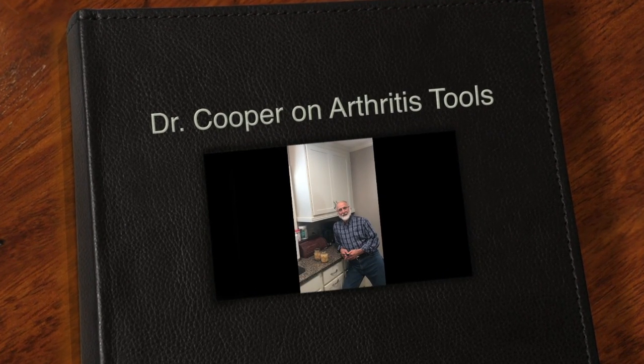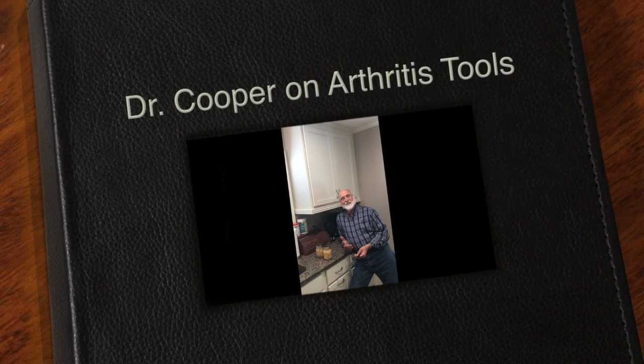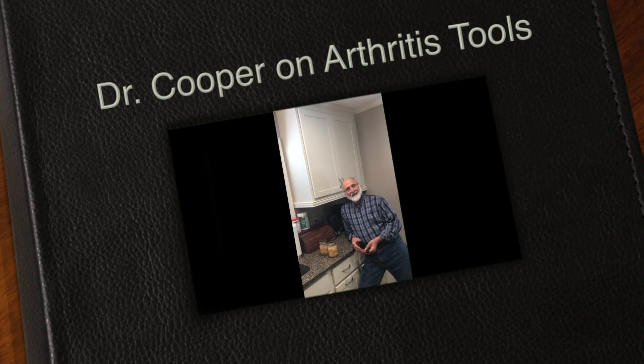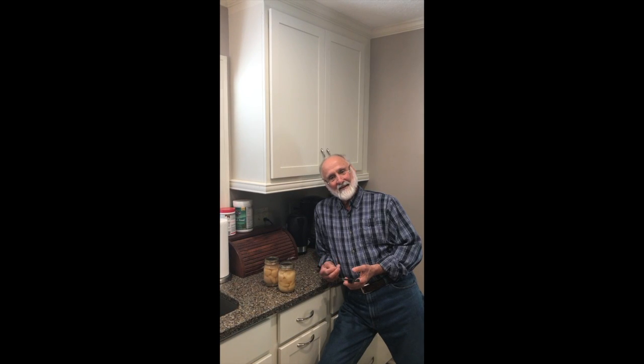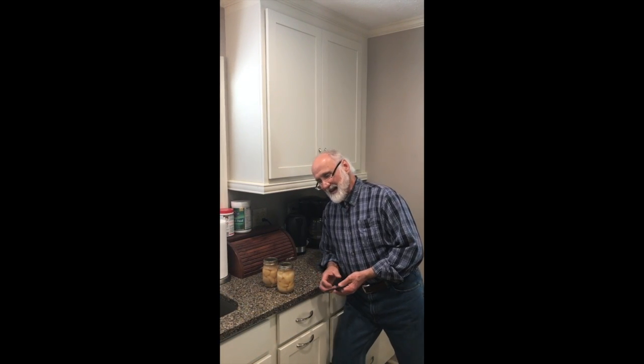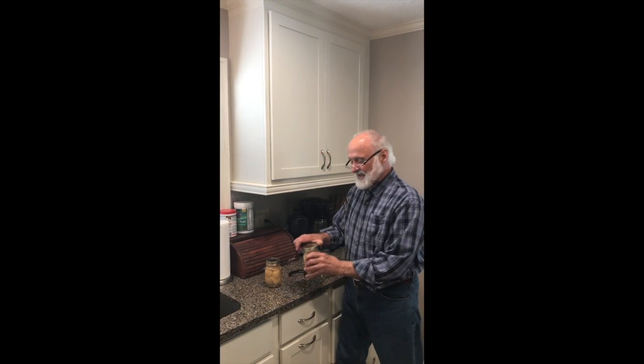Good afternoon, this is Dr. Mark Cooper. I've gotten older, about 67 years old, and my hands have some arthritis. My wife's got some arthritis too, and I have difficulty opening up jars and cans — like a lot of people my age.